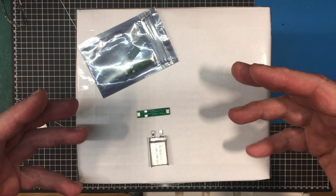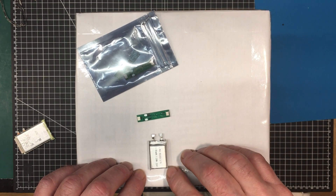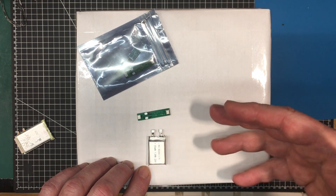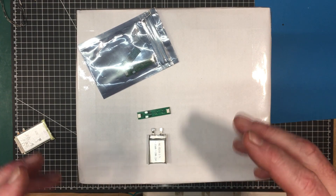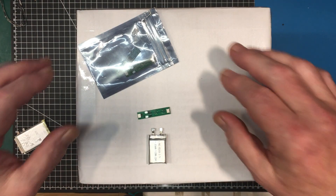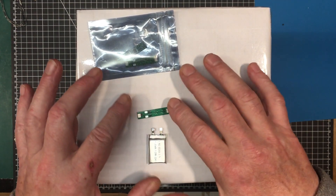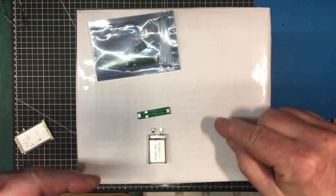I'll probably discharge it at around 175 milliamps, which is about 1.5C. It'll take a little while to discharge, but we'll speed through that on screen so we can see it happening but not in real time. Let me solder this all up and I'll come back and show you what I'm going to do and how I'm going to hook it up.